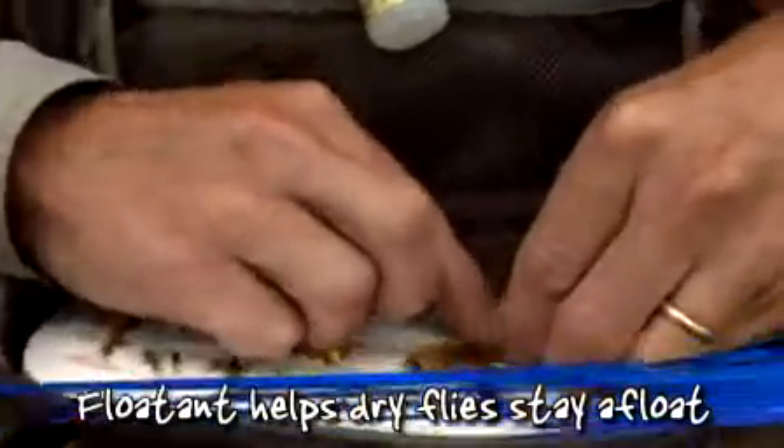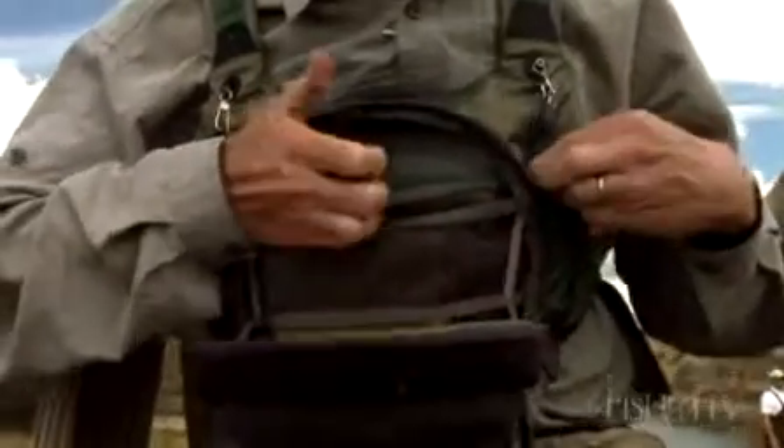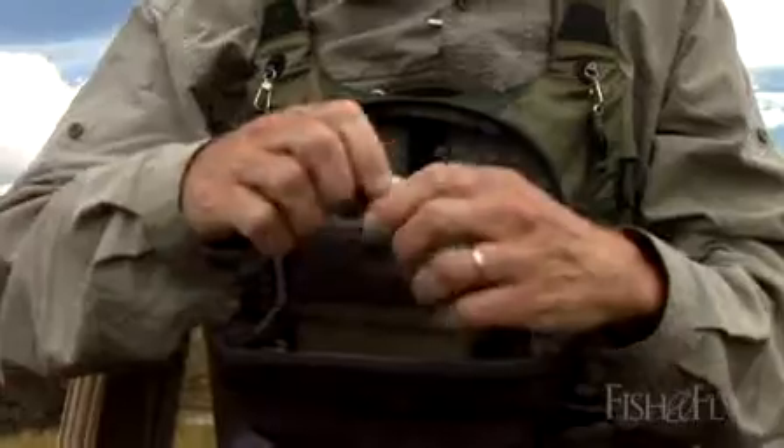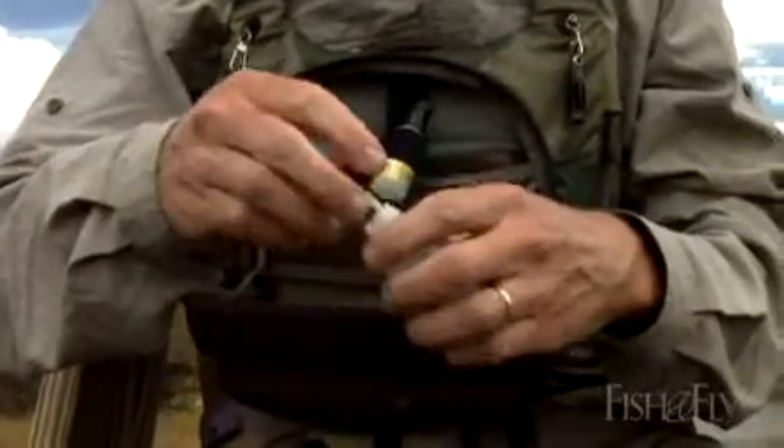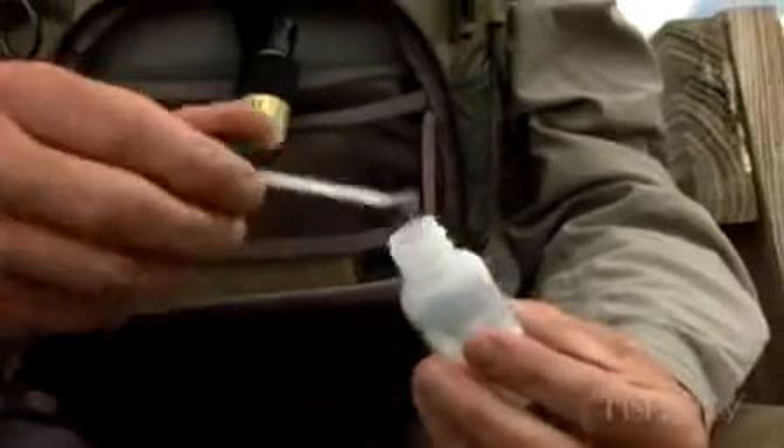Of course I don't have one handy here — wouldn't you know it. Here's one. Rub it into the hackle of your dry fly and that helps it float. I'm a big fan of using this first. Then when your fly gets all gunked up by a fish or moss or whatever, I'm a big fan of the powdered floatant. It brushes on, spreads out those hackle fibers, and makes your fly float just like it's fresh and brand new.